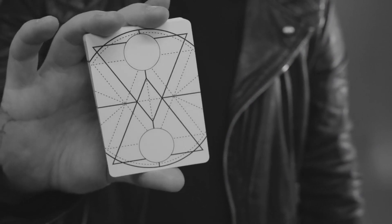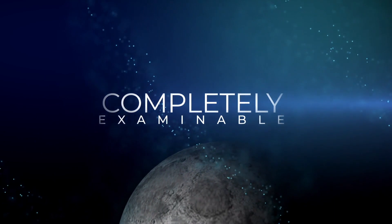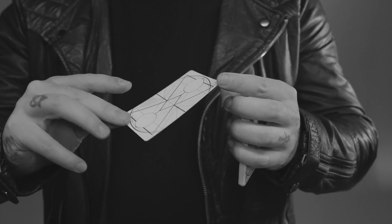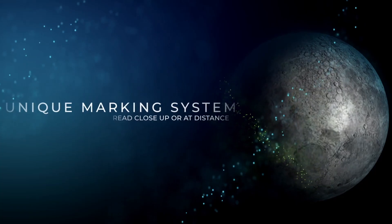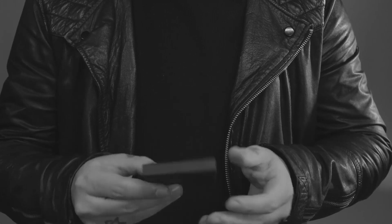Eclipse is a next-generation marking system applied to ESP cards. The difference between this deck and every other deck on the market is that they can be completely examined by your audience, yet the markings are so bold they can be seen from across the room. As this deck is housed in a premium unprinted black box, you can theme your performances with this deck however you please.